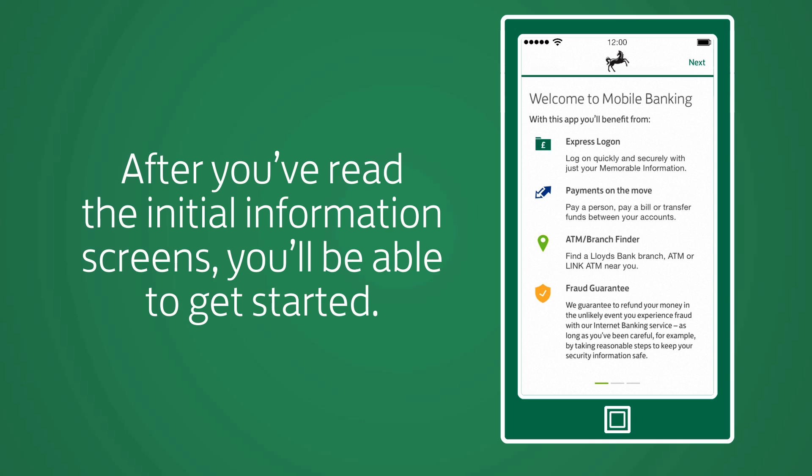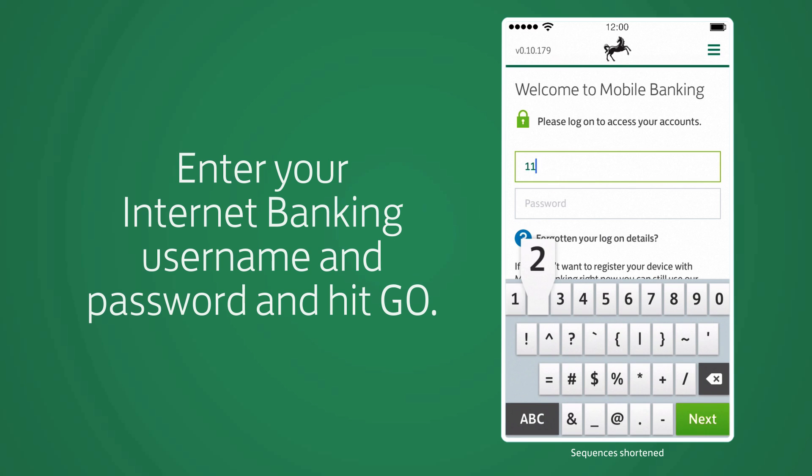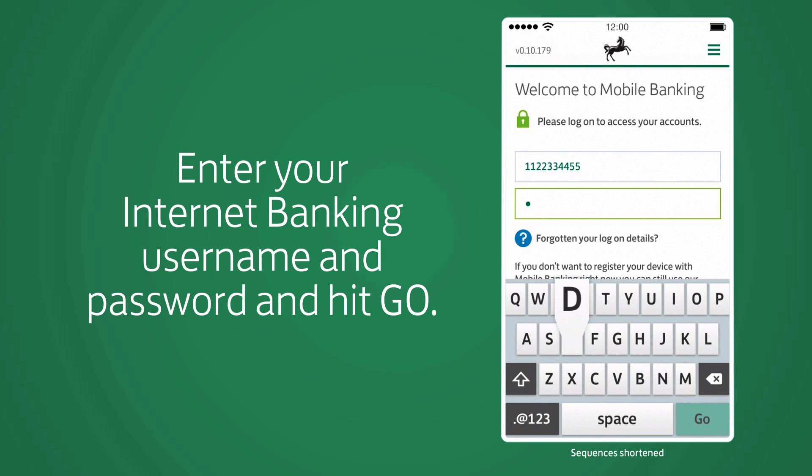After you've read the initial information screens, you'll be able to get started. Enter your internet banking username and password, and hit Go.